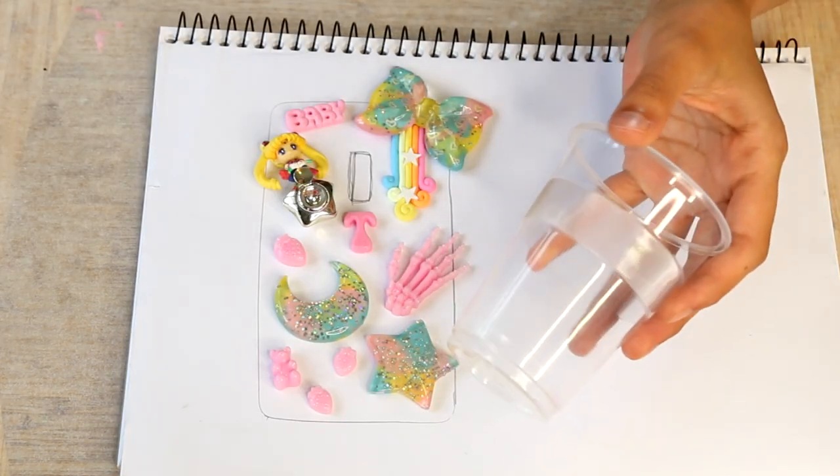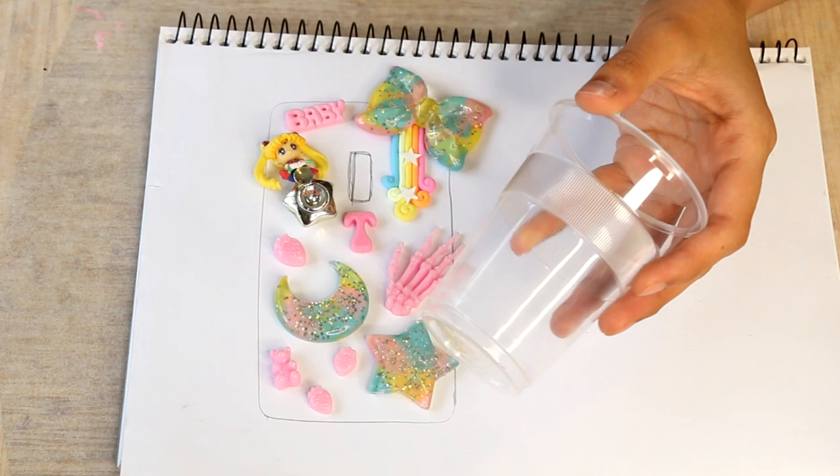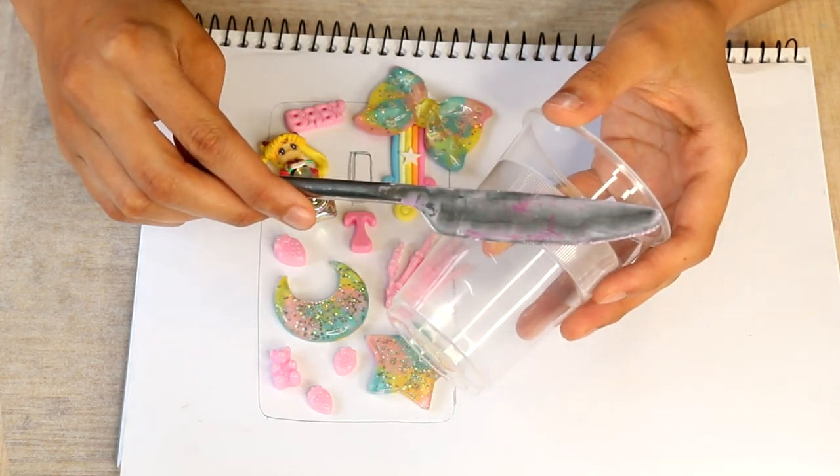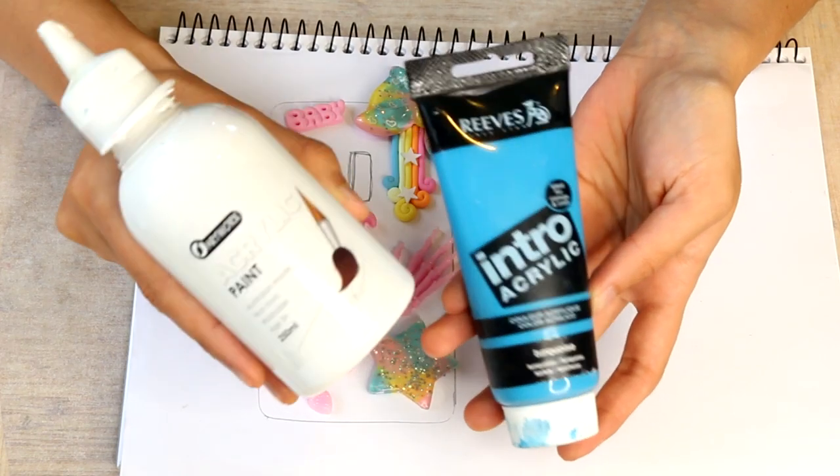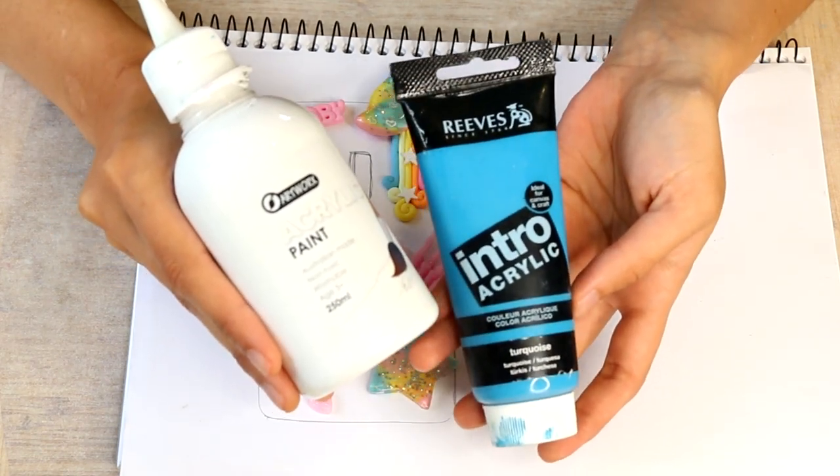Besides from that, you'll need plastic cups for mixing any different colours of silicon that you may want, and also something to mix your silicon with. I use acrylic paint to colour all of my silicon — any kind of brand will do, they all seem to work as good as each other.